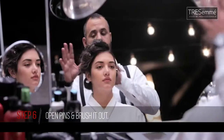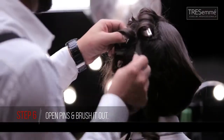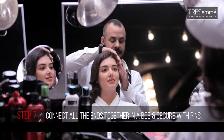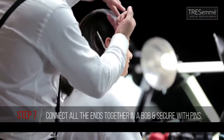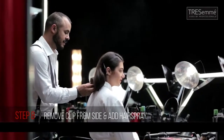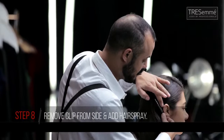Now that it's cooled down, I'm going to open the pins and brush it out. I'm keeping this part slick and keeping this big wave going forward, as you can see. I'm clipping and leaving that clip in for it to cool down and harden. Now I'm going to connect these ends together, then remove this clip and everything should stay in place.